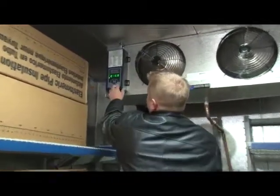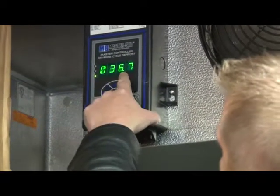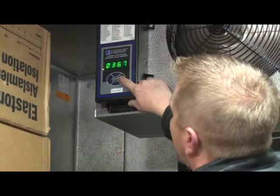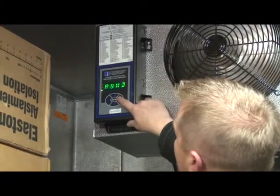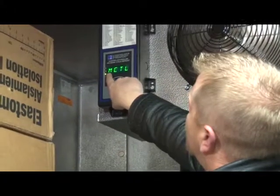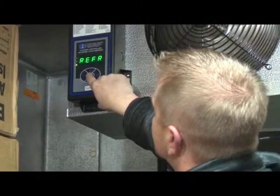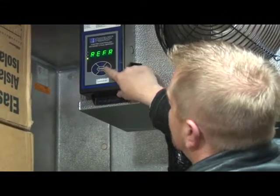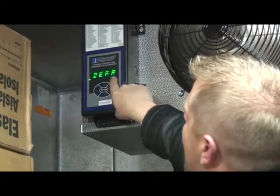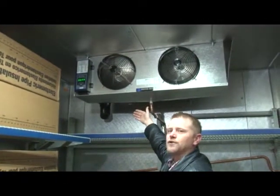To put the system into a manual defrost, press the back button until it goes to normal mode. It's showing now that the room temperature is 36.7 degrees and it is in the refrigeration mode. To put into a manual defrost, press the arrow to the right until the display MNMD is displayed and press enter. When you see that MCTL is displayed, press and hold enter. Now DEFR is displayed. The cooler utilizes an off-cycle defrost, so the fans will continue to run during defrost.